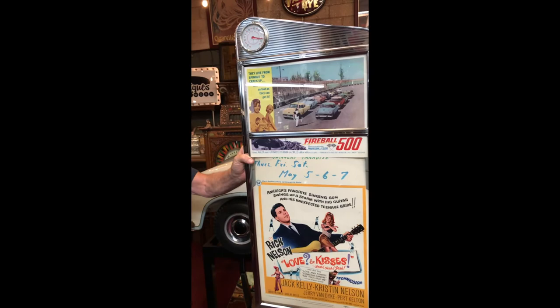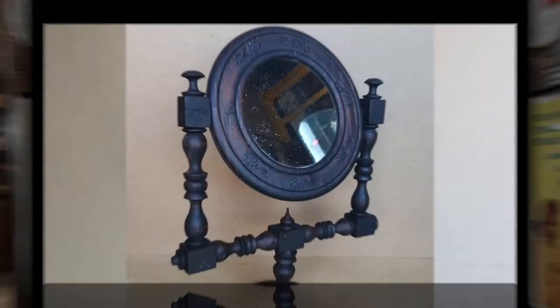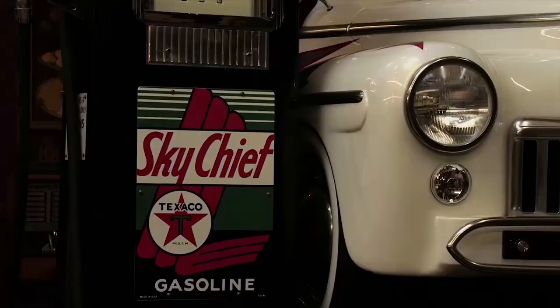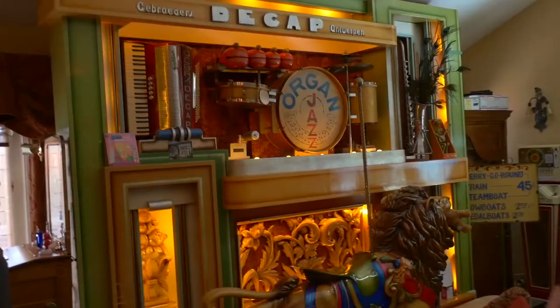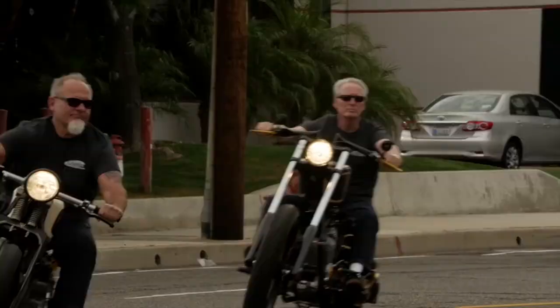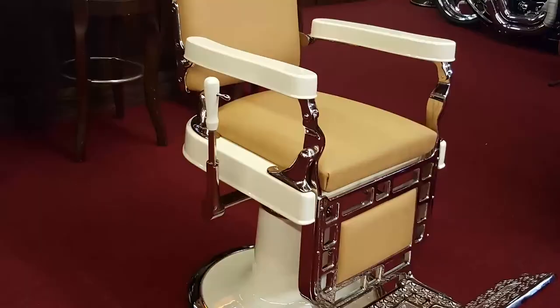Anyway, thanks for looking — great little movie memorabilia piece. I think back in the day the movie theaters were always air conditioned, so it was a cool place to be. Follow Jim and Jeff from nine to five or after hours as they buy, sell, and restore the coolest stuff for the coolest collectors worldwide. They're bringing stuff in and out every day, shaking and baking.